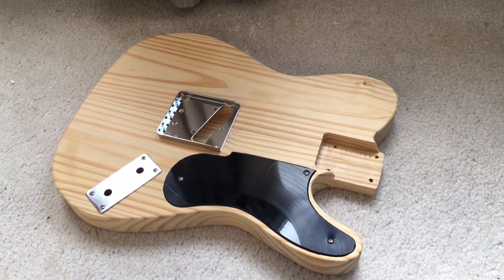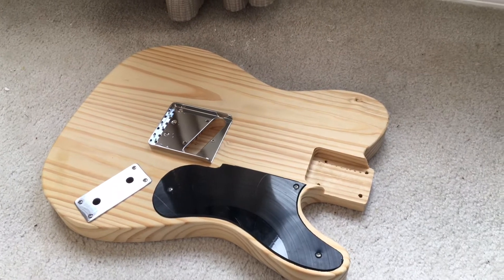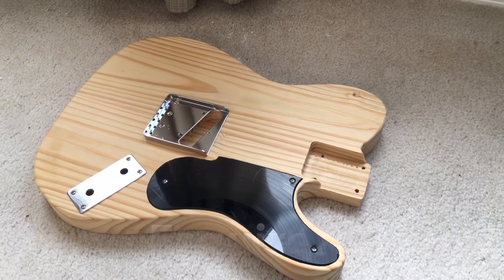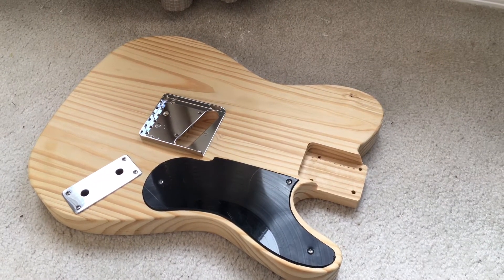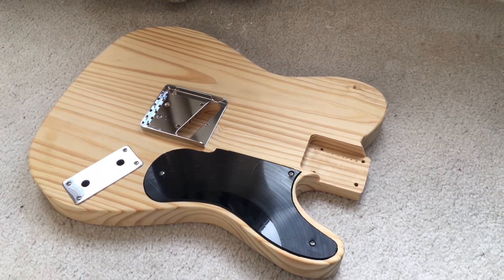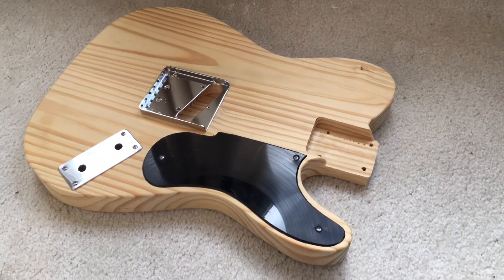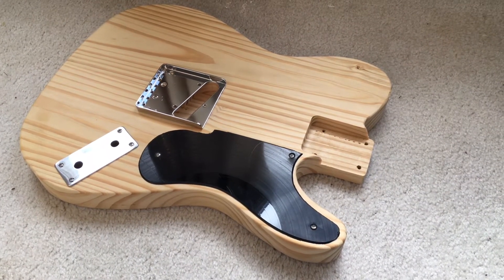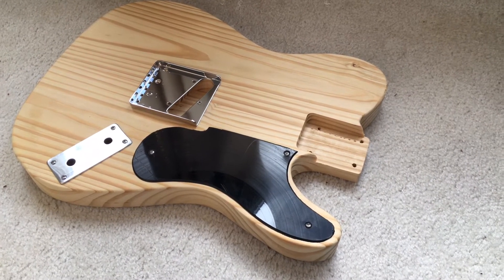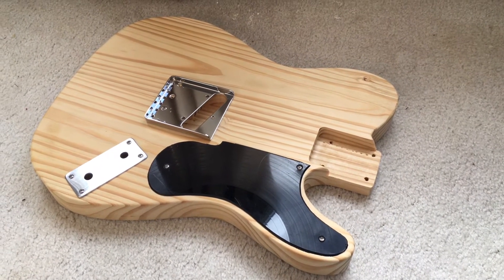This is a replica Yellow Pine Snakehead prototype Telecaster I bought several years ago from a guy on eBay who used to sell these things for like a hundred and a quarter. The bridge I just put on there to make sure everything lines up. The pickguard he used was made out of an old record album, so it's got scratches and you can see the grooves in there that used to make music.